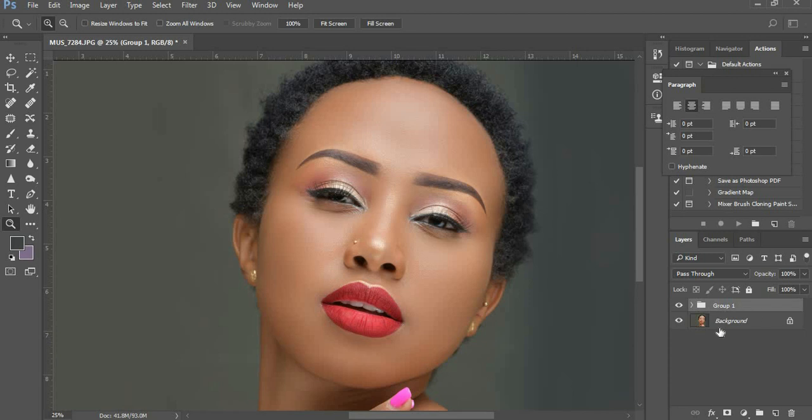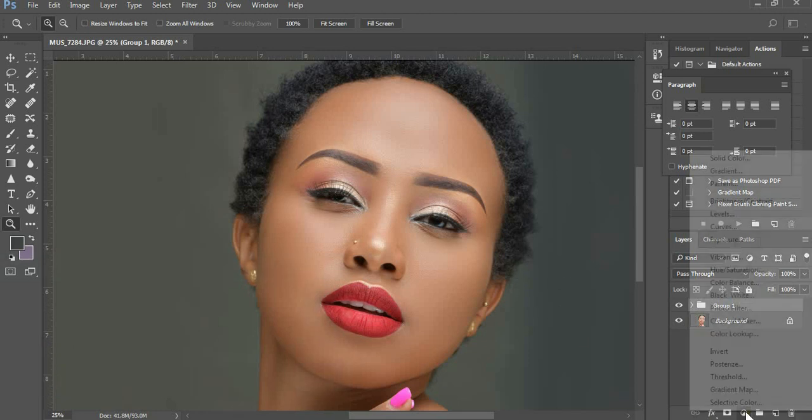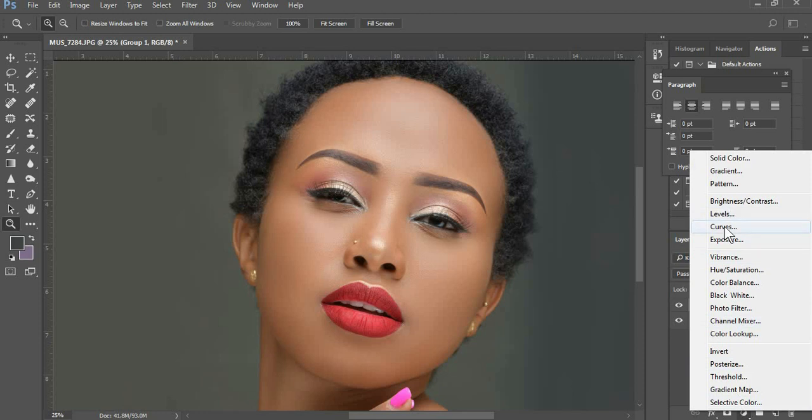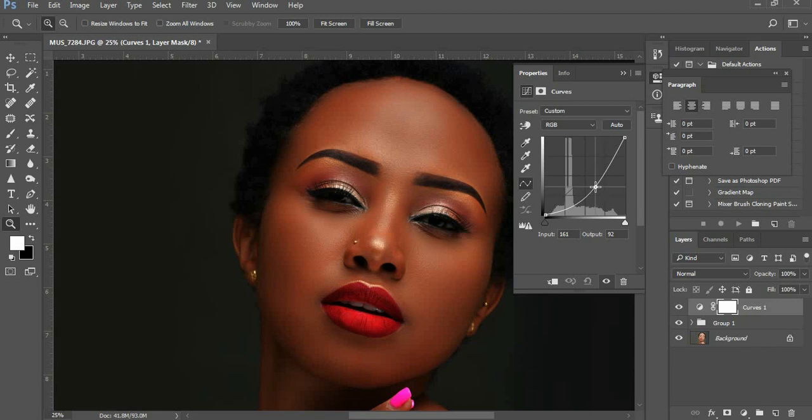The goal of burning and dodging is to give dimensionality. Put simply: burning is emphasizing shadows, dodging is emphasizing highlights. The technique we are going to use is curves. I see most people using a 50% gray layer, which is okay, but I prefer curves because it's more non-destructive and it's what the pros use. So you get an adjustment layer — a curves adjustment layer — and pull the shadows down. Name this layer 'Burn'.